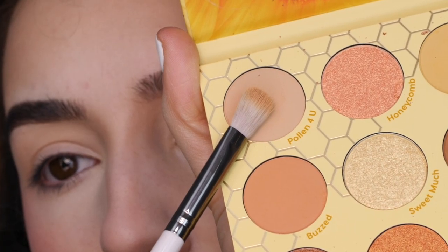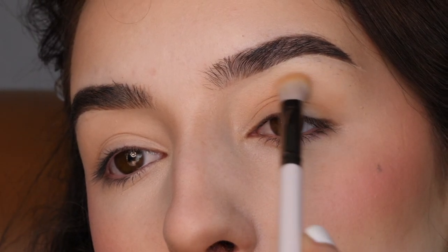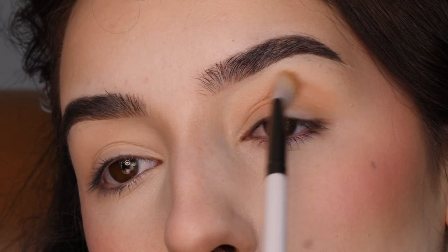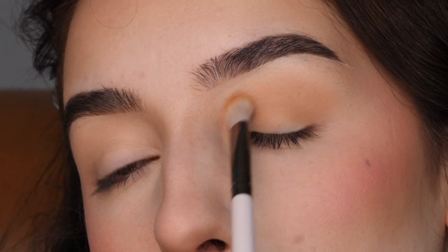With Colourpop's Mama Bee Palette and the shade Pollen For You on a Colourpop E23 brush, I'm applying that to the outer corner and above the crease area, just roughly blending it out. Keeping a V-shape in the outer corner by following the upward slope of my lower lash line and then following the curve of my crease above.